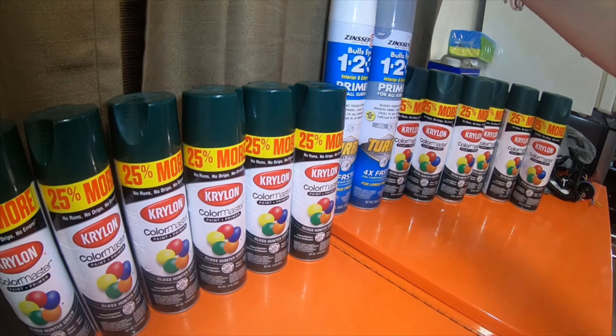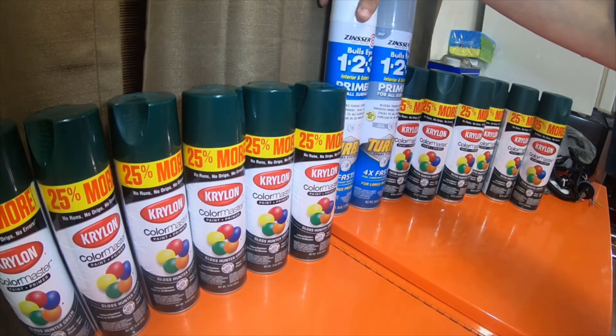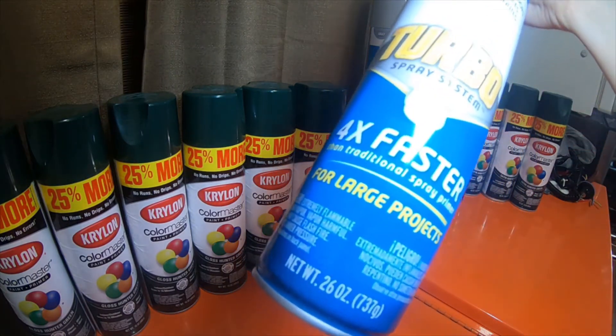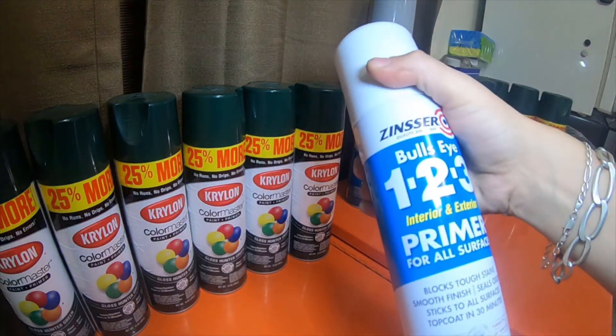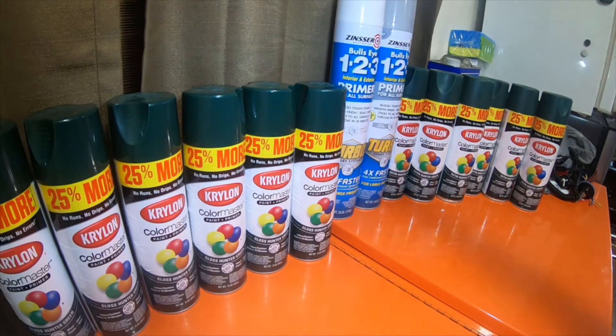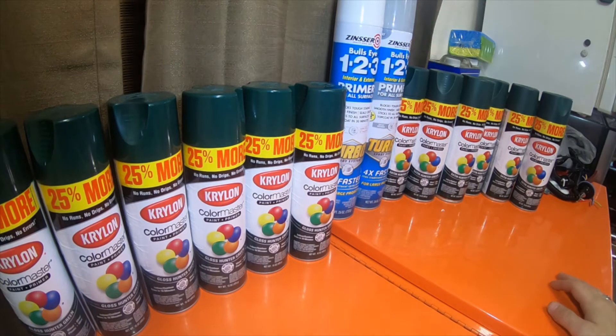I also picked up these Bullseye 1-2-3 interior and exterior primer for all surfaces — turbos — and these are 26-ounce cans. I got one in white and one in grey. I wanted to try them, but before they were like $20 to $25 a can, and they were on sale for like $7, so I picked one of each up.